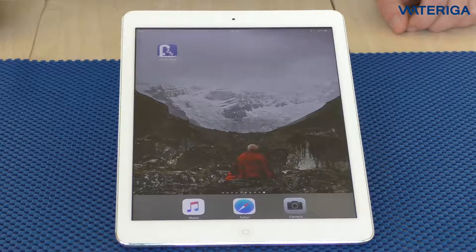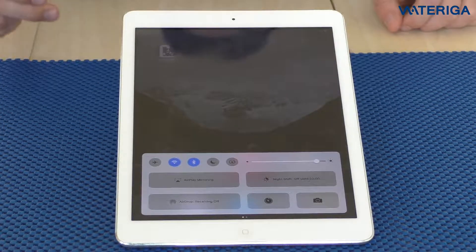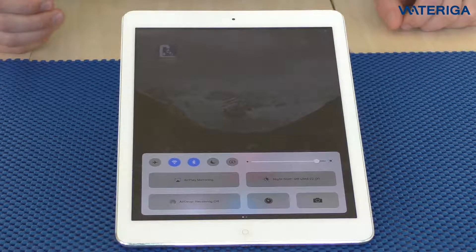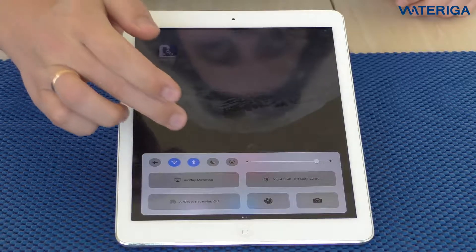Before we start the app, let's make sure the Bluetooth is switched on on the smart device. We need Bluetooth in order to connect the app with the photometer. Bluetooth is on, so we're good to go.